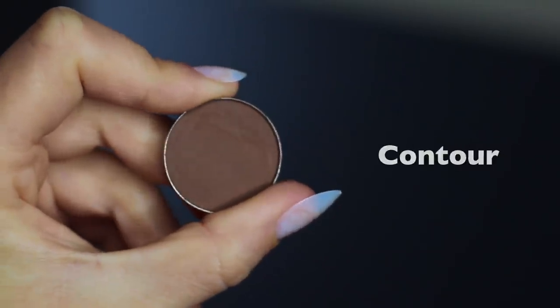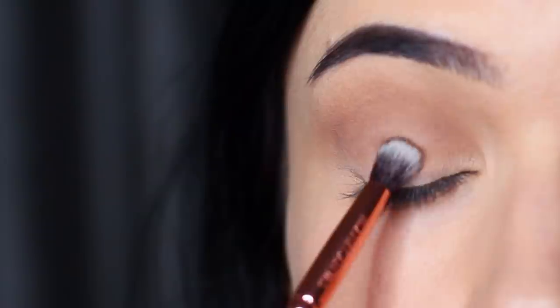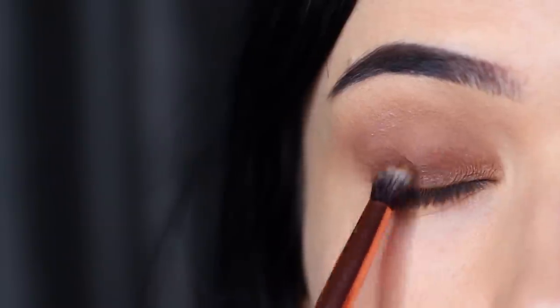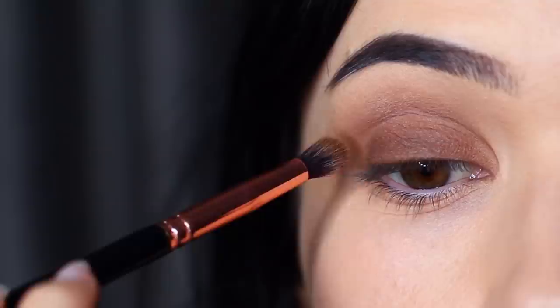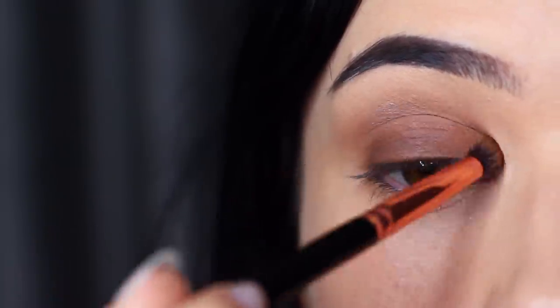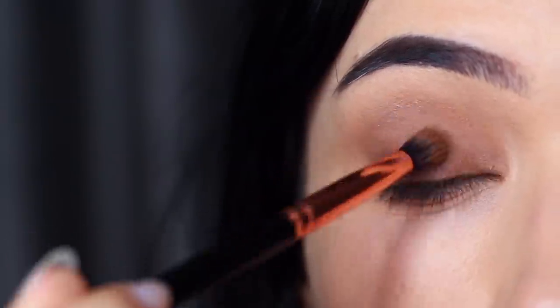Take your contour shade and a small brush — something you have the most control over — and apply this all over the lid. This is going to work as a base for the smoky shade we're going to apply. This shadow is just slightly darker than the mid-tone, and you want to keep it really close to that lash line, then very softly blend it upwards until it fades into the mid-tone.